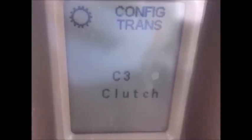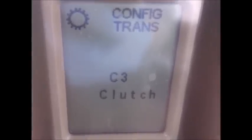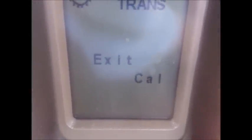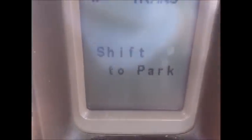I'm not going to video each and every one of these clutch packs because it's kind of a long process, but you get the idea. Once you're all done calibrating clutch packs, it'll come up and tell you to exit calibration, push program, and shift the tractor back to park.